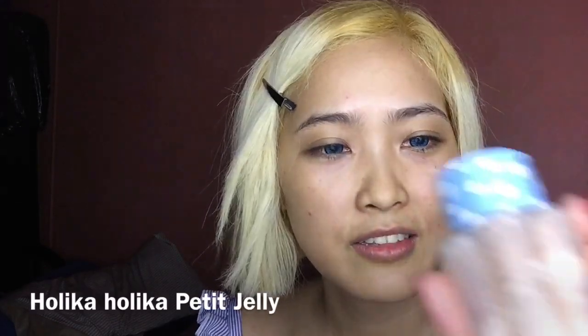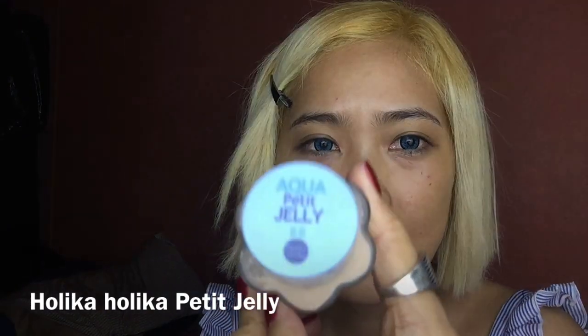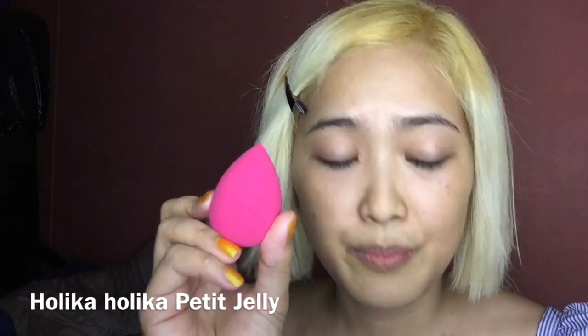First, I'm going to be using this — the Aqua Peti Jelly BB Cream from Holika Holika — and this sponge.